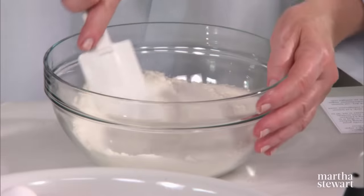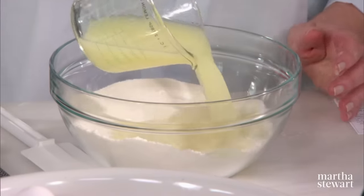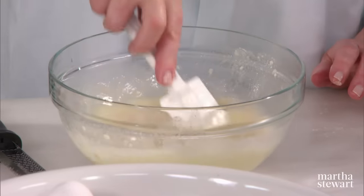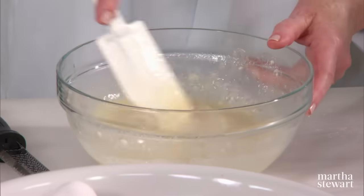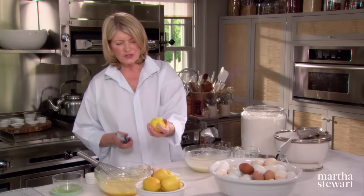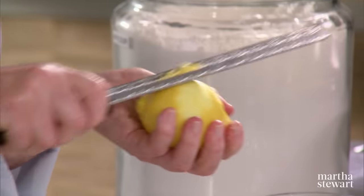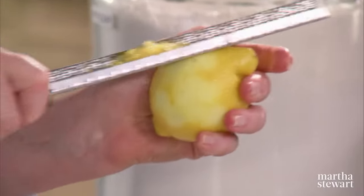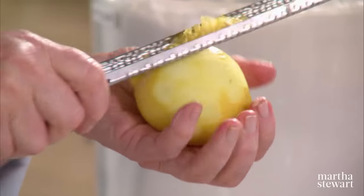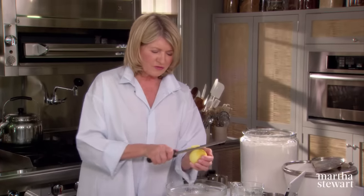Break up any lumps. Add your lemon juice — one cup plus two tablespoons. Fresh lemon juice, no substitutions. And the zest of a lemon. Choose a bright-skinned lemon, and use your grater to take off the zest. Don't take off much of the white — you want only that bright yellow skin. That's where all the oils are, all the flavor.